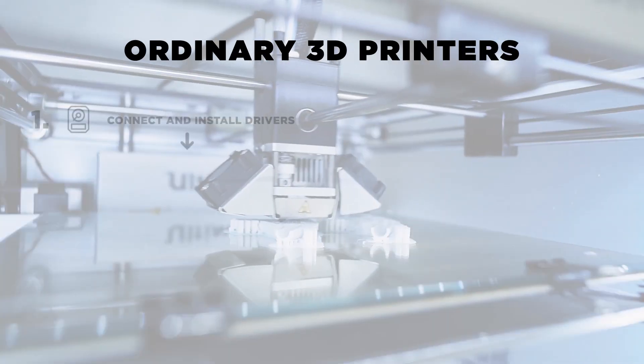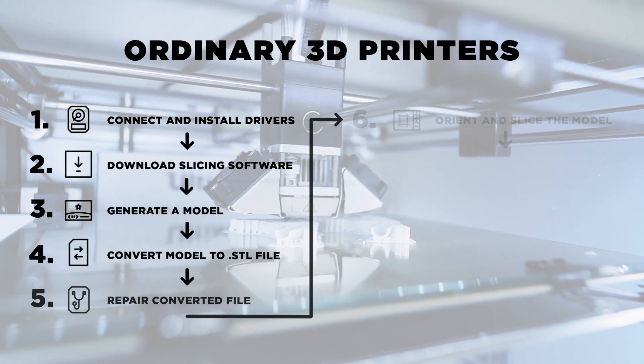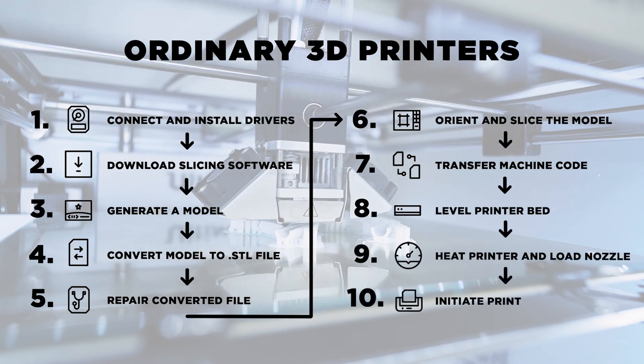That's what the product is — it's the world's easiest to use 3D printer and it's all about the customer experience. Typically there are no less than 10 steps before you can even press print on a 3D printer, creating a time-consuming learning curve for both new users interested in getting into 3D printing as well as for people who are already experienced users.